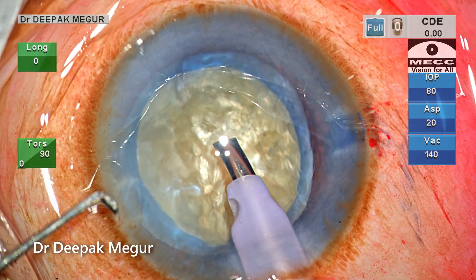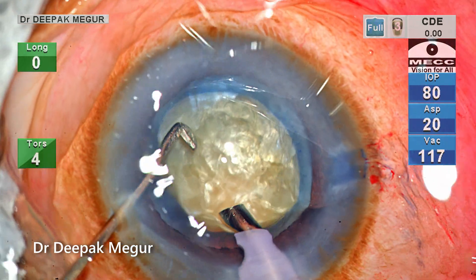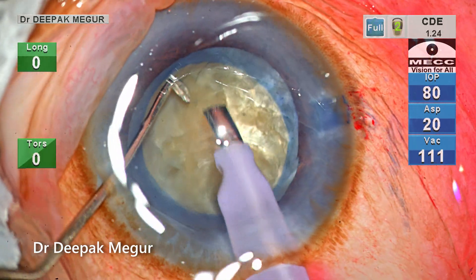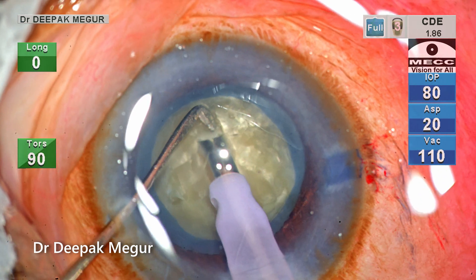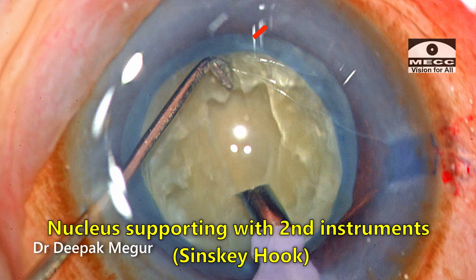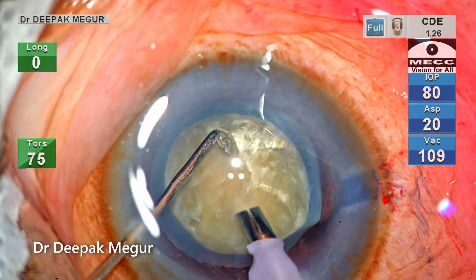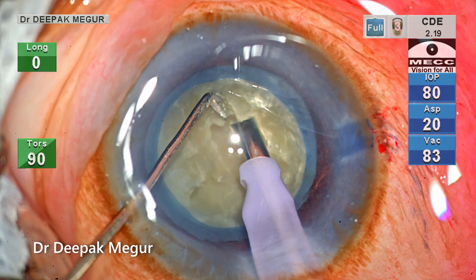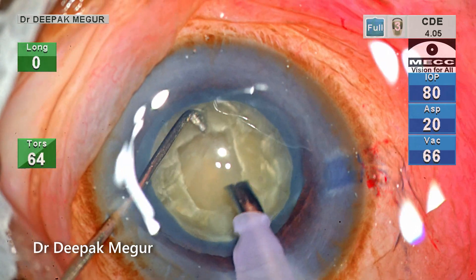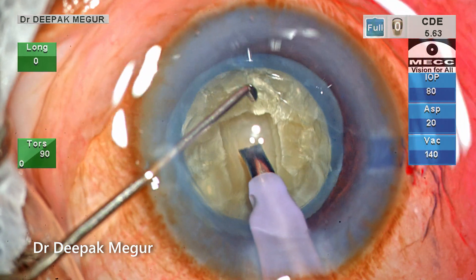Surprisingly the nucleus seems quite bulky and dense. Before doing a direct chop, I want to create a small trench so that I can bury my phaco tip into the heart of the nucleus. When trenching, I support the nucleus with my second instrument so that the trenching becomes effortless — nucleus stabilization helps in getting a better purchase with each stroke of the phaco tip. Once I have adequate depth, I decide to proceed to chopping.